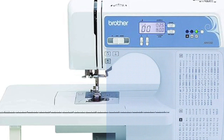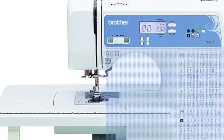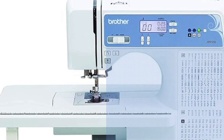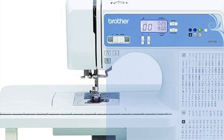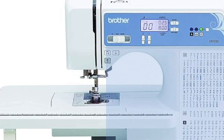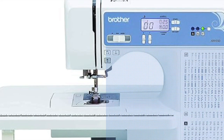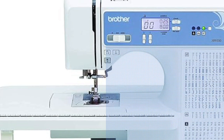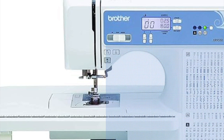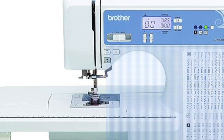There is an automatic needle threader — say goodbye to squinting and frustration. Threading your needle is now a piece of cake with this machine. Plus, it has a drop-in top bobbin, which makes for smooth sailing when it comes to changing a bobbin in the middle of a project. This machine has adjustable speed control, so whether you're a beginner or a seasoned pro, you can set it just right for each project and for your comfort. With the start-stop button and the included foot pedal, you've got even more options of how you want to control your stitching. It also has an LED light, so it helps keep you from having to squint your eyes.